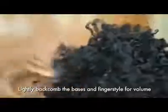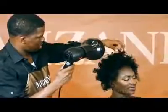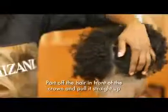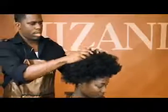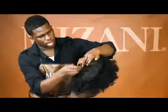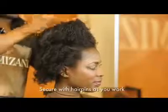When you go in, you want to back comb about maybe about a half an inch away from the scalp. And we'll see you in the next video. Thank you.